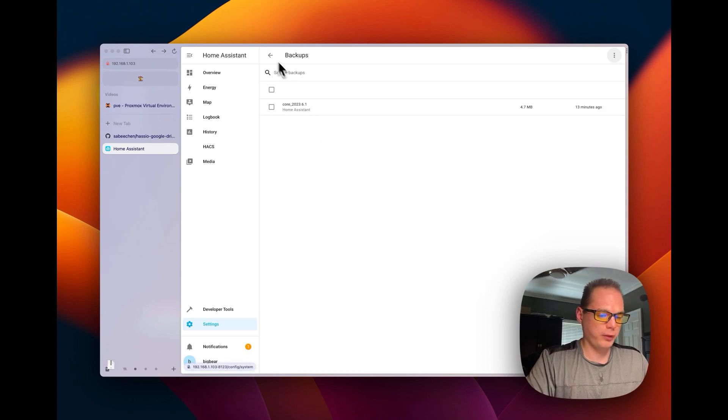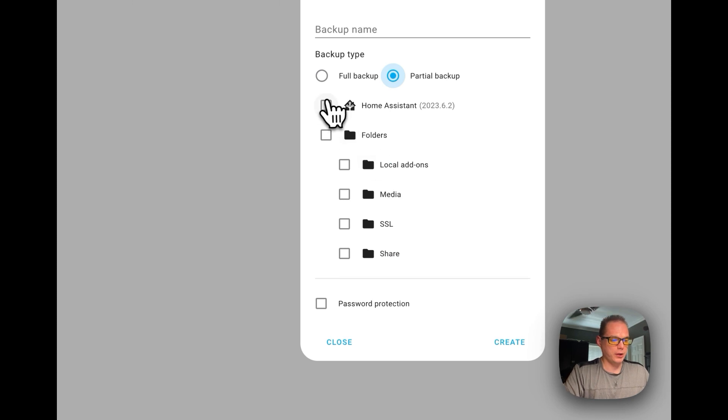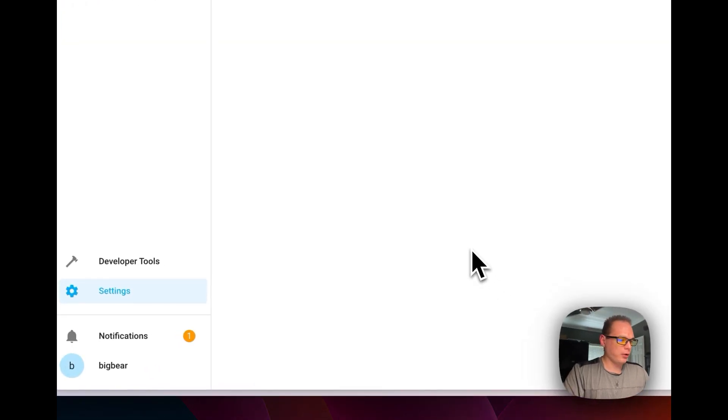That's one of the ways to store backups. You can also go down to 'Create Backup', where you can give it a name, choose a full backup or a partial backup where you pick specific folders, and you can also set a password on the backup — I would recommend doing that.